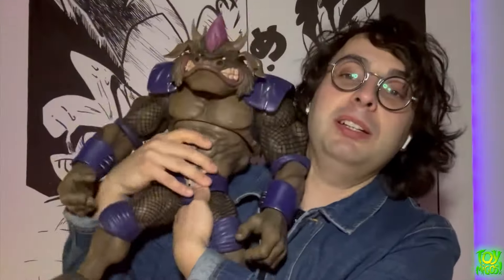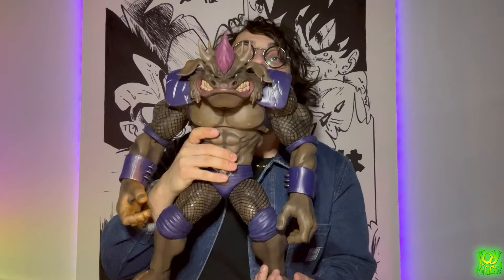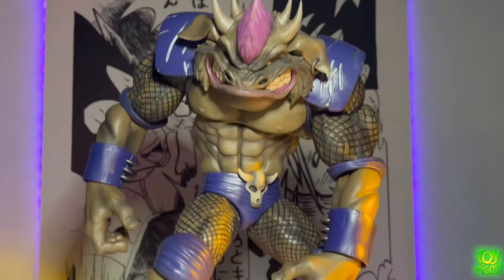Hey guys, Lavo here, welcome to another Toymigo review. This time we're gonna be taking a look at something huge, something massive. I like big figures and things that move fairly well. We're gonna be taking a look at Premium DNA's General Slaughter. Look at how big this thing is compared to my head — it's amazing. But can it move? What are the details like? Let's find out.